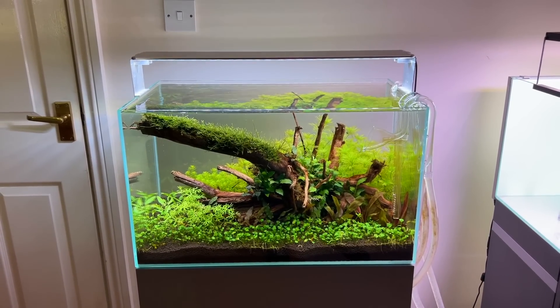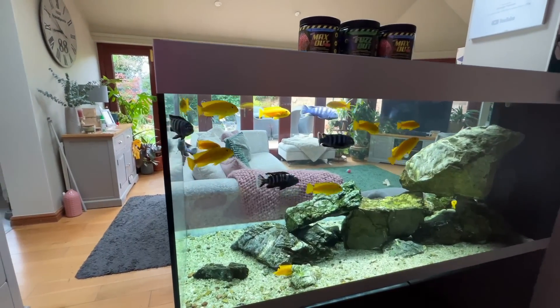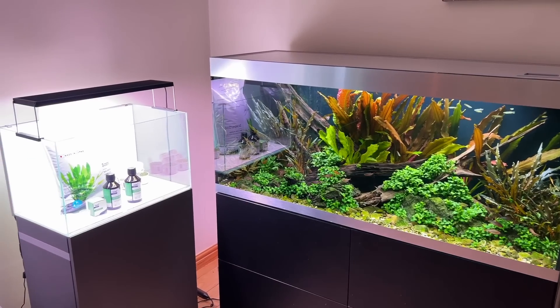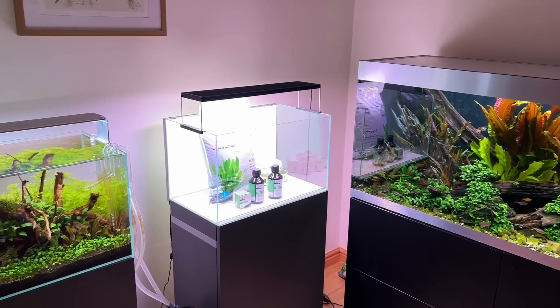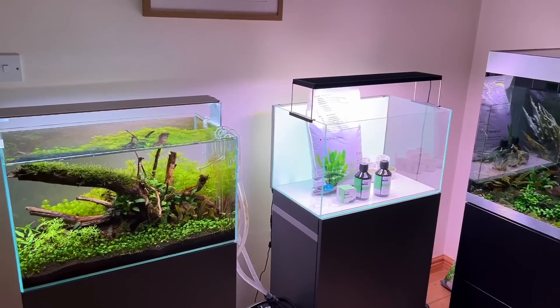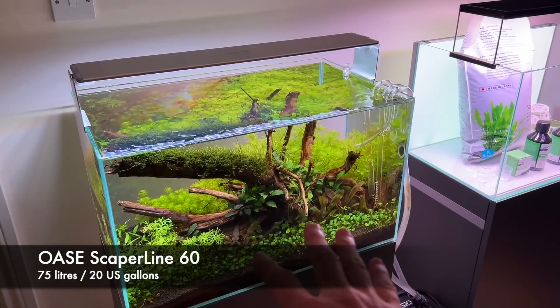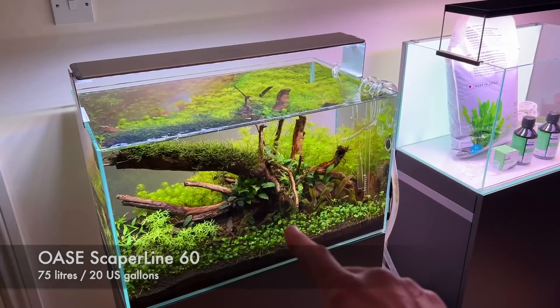I'm going to get some cherry shrimp in there soon — I think I'll start breeding cherry shrimp. But as you can see, absolutely gin clear. Hi everyone, George here, welcome to another vlog. Just a very quick one — I wanted to give you an update, particularly on the Scapa Line 60, which was set up almost four weeks ago.